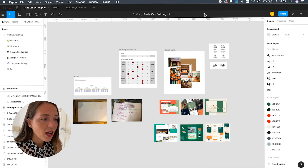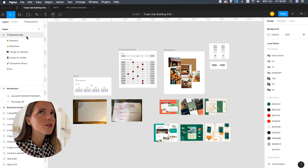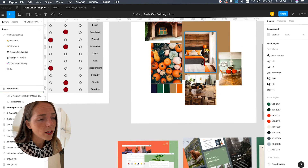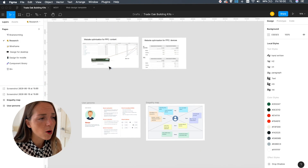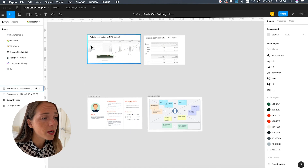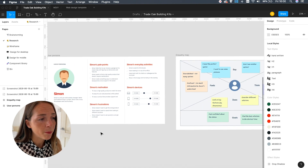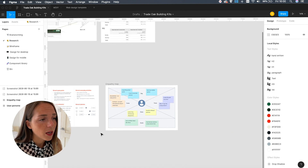Each page represents a different stage in the design process. Let me show you — for this website I've created seven pages, so I can do massive brainstorming on one and put the finished design in another, and so on. The first page includes mood boards, snapshots, and any kind of random file I can use as a starting point. The second one is dedicated to user research, which means I'll add any kind of information about the users to help with the creation of user personas and empathy mapping.